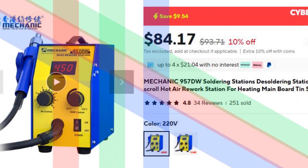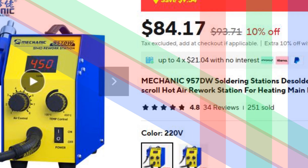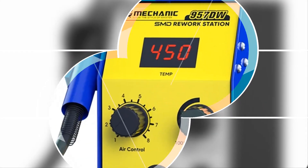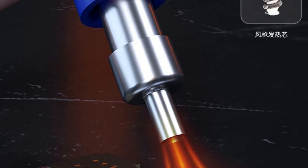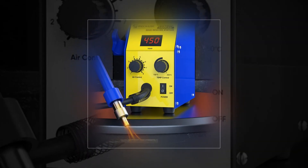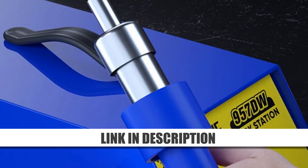Number 2: Mechanic 957DW 2 Scroll Hot Air Rework Station. The Mechanic 957DW offers dual hot air scrolls for fast and efficient heating. Designed for mainboard tin soldering and desoldering, it's perfect for PCB repairs. Its intuitive interface allows easy temperature adjustments, making it suitable for both beginners and experienced technicians. Ideal for professional-grade soldering applications.